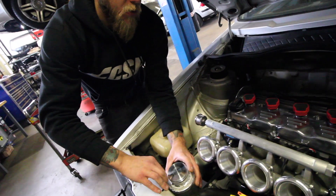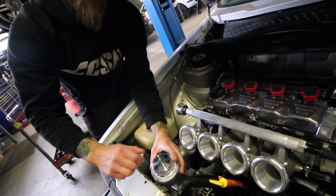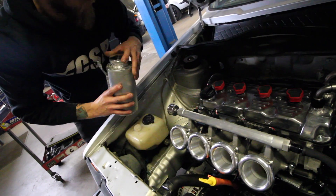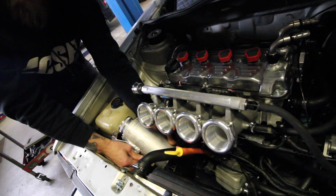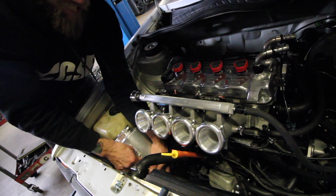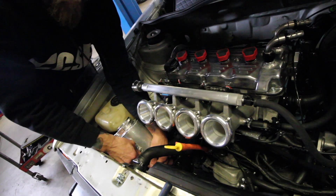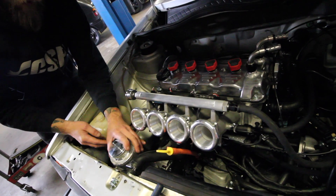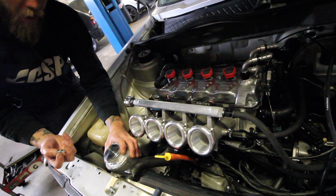It's an AEG block and crank, IE 16-valve rods, 16-valve pistons, 11-to-1 compression. The head is port and polished, 288 cams. I should really know this because I assembled the head, but I'm pretty sure they are Supertech valves — I think they're one mil over. It's got a Tectonics Mark 1 header.